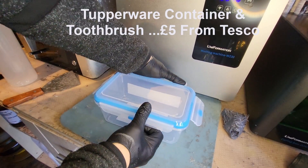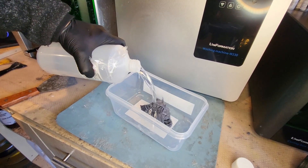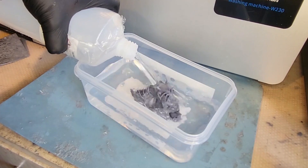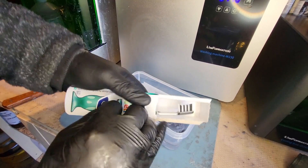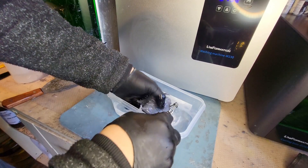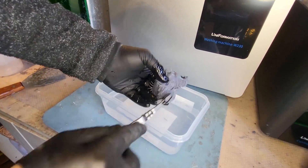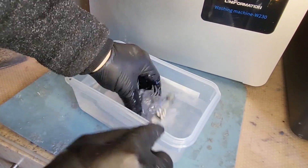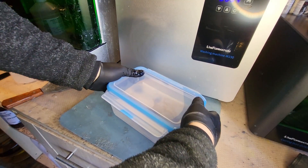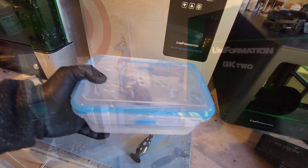Third and finally, less than five quid from Tesco: a sealable pot into which I'm pouring IPA straight over the model's head. This is by far the cheapest method and what a lot of people use when they first get a 3D printer. I'm also using a brand-new toothbrush — the cheapest I could find at about £1.50 — and giving the model a good rub to get into all the nooks and crannies. I'll fill it with clean IPA, pour it out, then put the lid on and waggle it to mimic what the Reflex does.